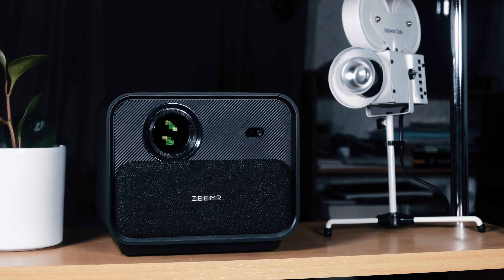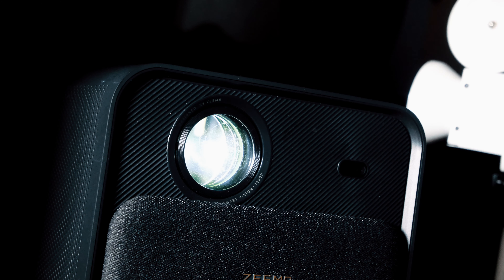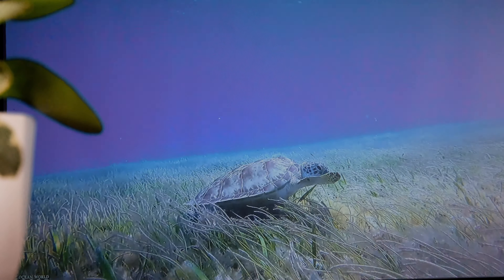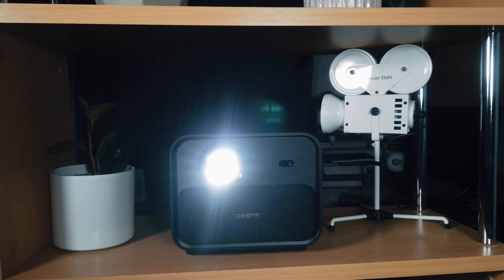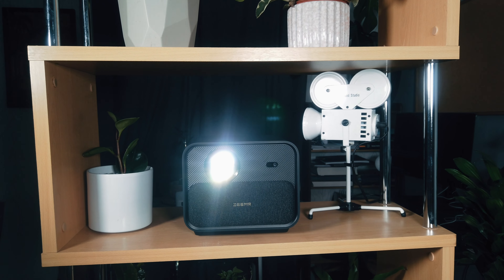With the ever-growing production of portable and affordable projectors on the market, it can be increasingly hard to navigate to a possible purchase option. However, a company looking to bag your interest is Zeemr. This is the Zeemr Z1 2-in-1 Portable Theater Projector and Music Speaker.